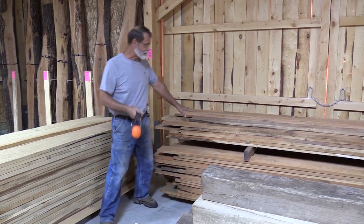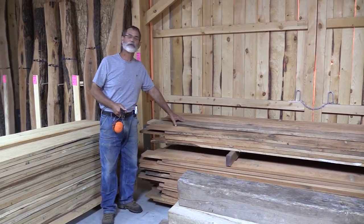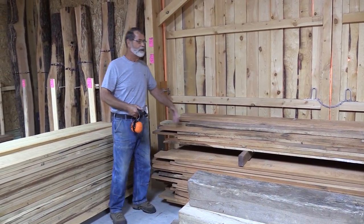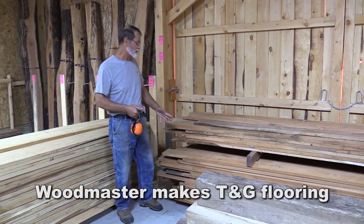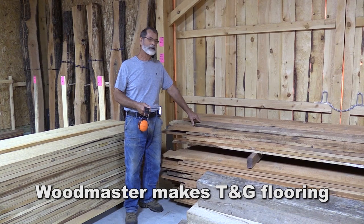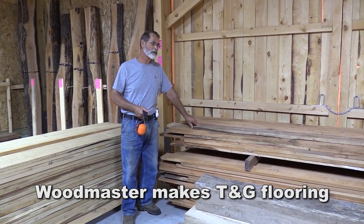In the back here is a sample of a customer who brought some cherry wood that was sawed several years ago by another mill in the area. He's bringing it to us now, and we're going to kiln dry it, then take it all the way through the process and give him back cherry flooring.